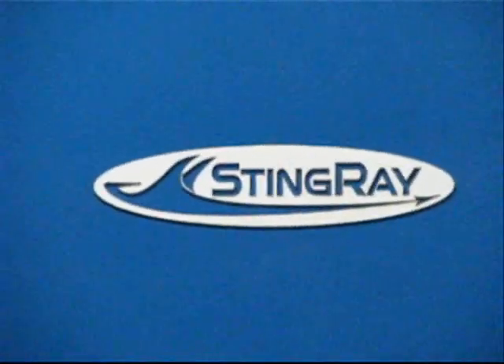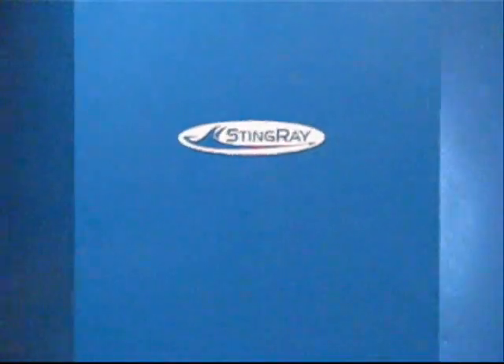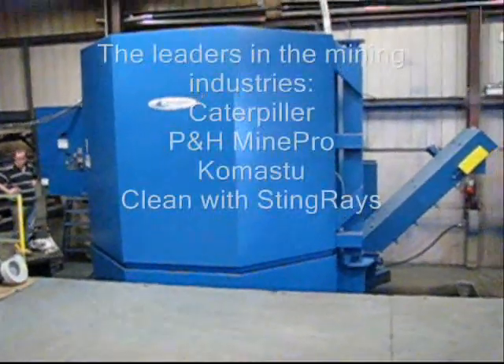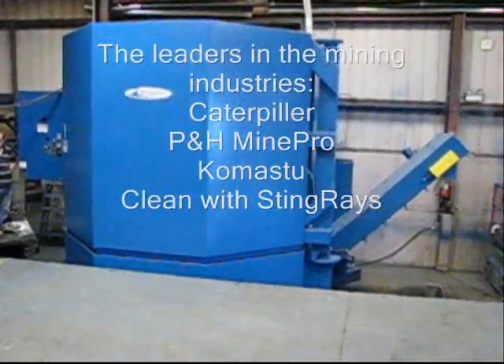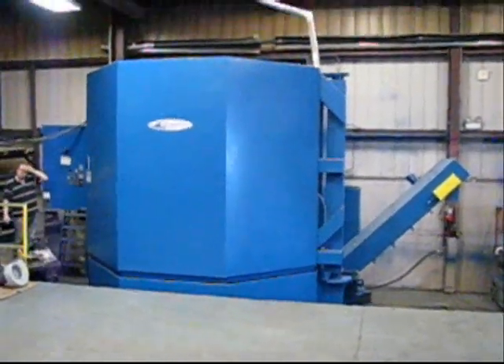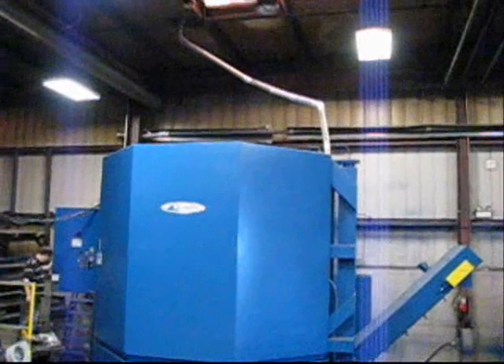Ding Ray parts washers has developed some of the largest parts washers in the world for the mining industry, serving clients such as Caterpillar, T&H MinePro, and other large mining equipment repair facilities.